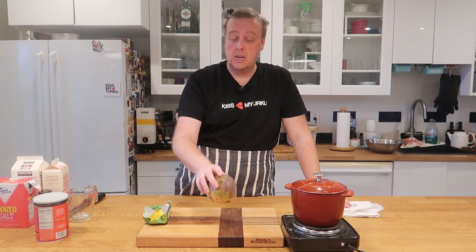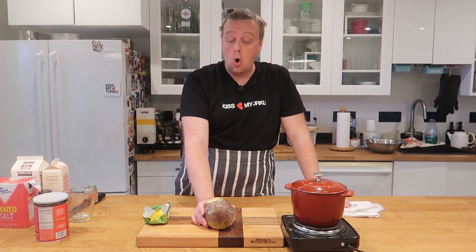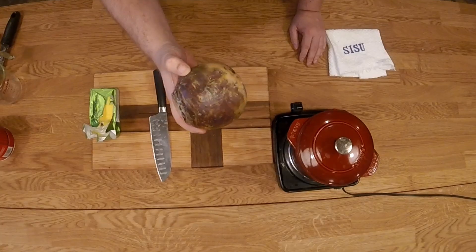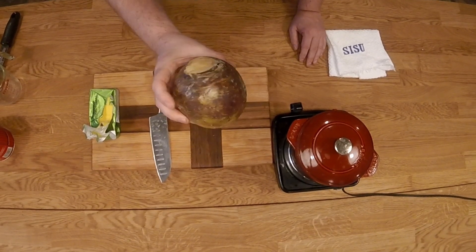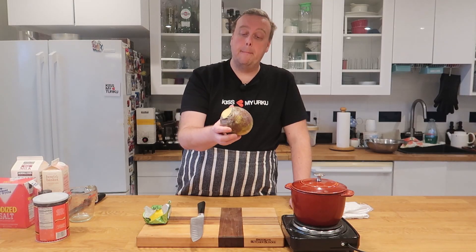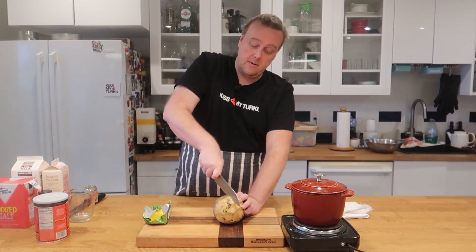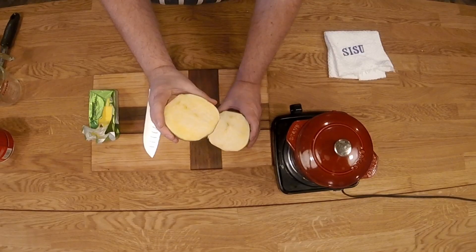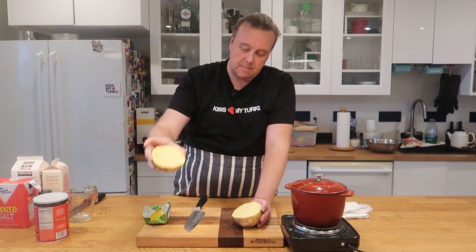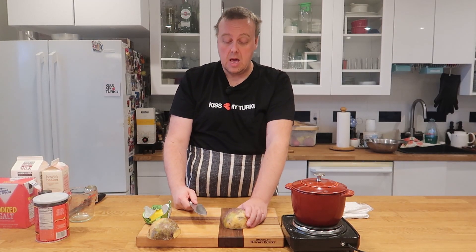The trick is just finding the rutabagas. When you go to the store they might sometimes be called wax turnips or even swedes in some areas. This one is maybe a little bit on the smaller side — it has a waxy coating, it's yellowish but darker on one side. When we cut through it we'll find it has this yellowy kind of flesh. It smells like cabbage.